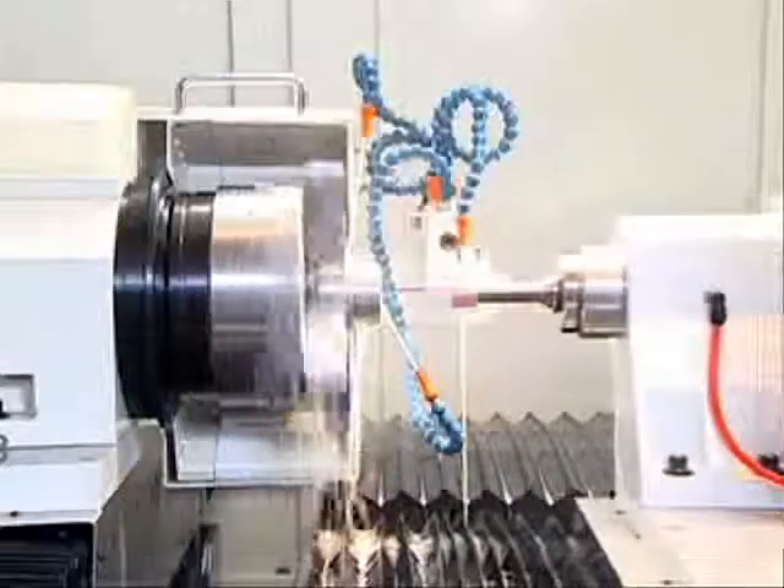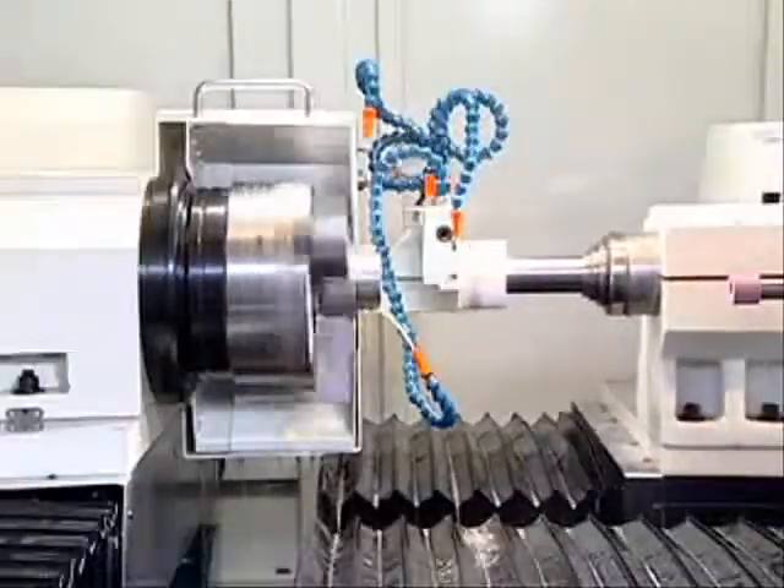Processes such as straight hole, end face, internal end face, and internal ladder can be done.